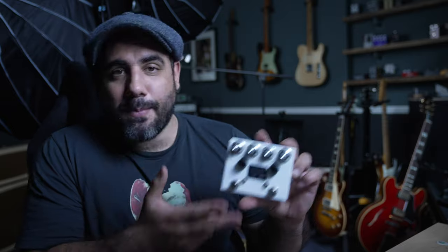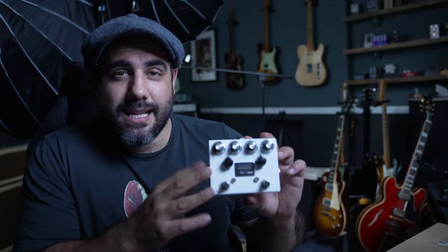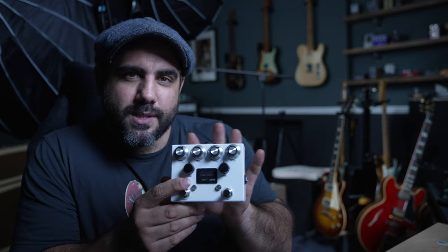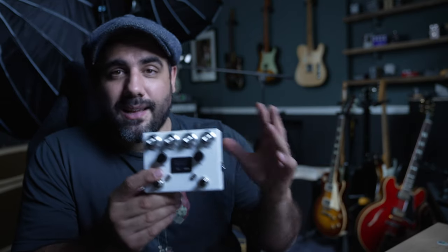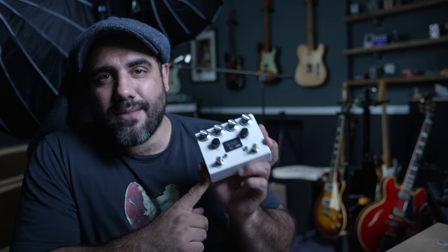Now for the pedal giveaway — it's a BB as in Blues Breaker on one side and a Nashville Overdrive on the other. Two quite different types: more open and transparent on one side, more harmonic and overdriven on the other — they go really well together. This is the Protein by Brown. I'll be giving it away at 7,500 subscribers — just subscribe and comment to be in the giveaway. Please subscribe to keep up with these tutorials and I'll see you on the next one.